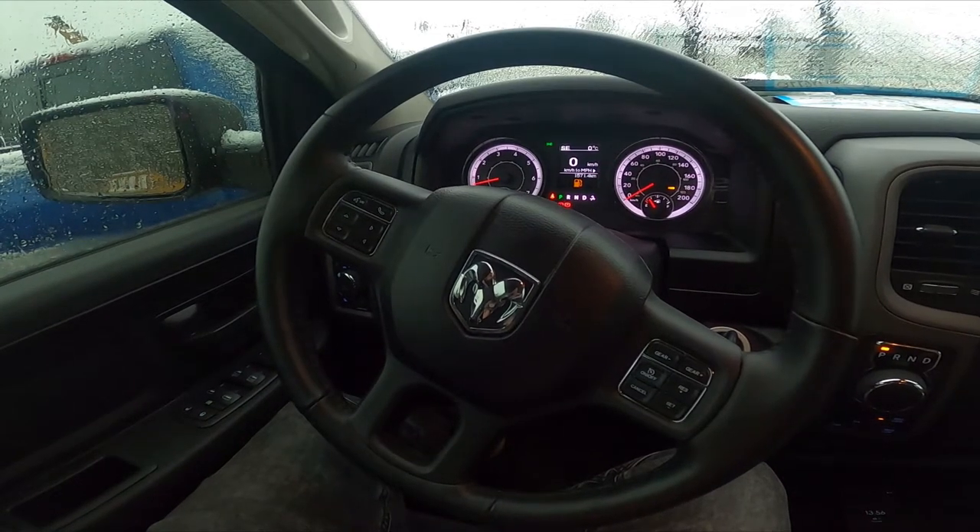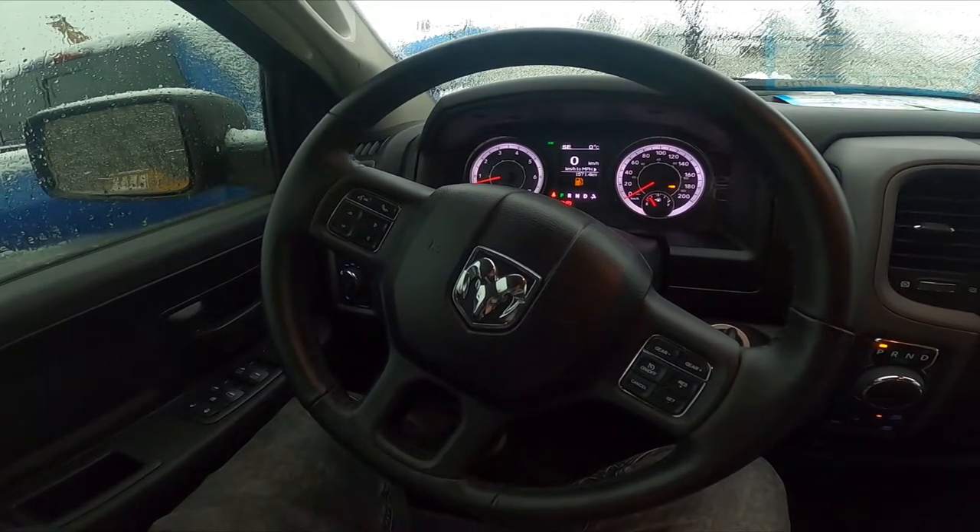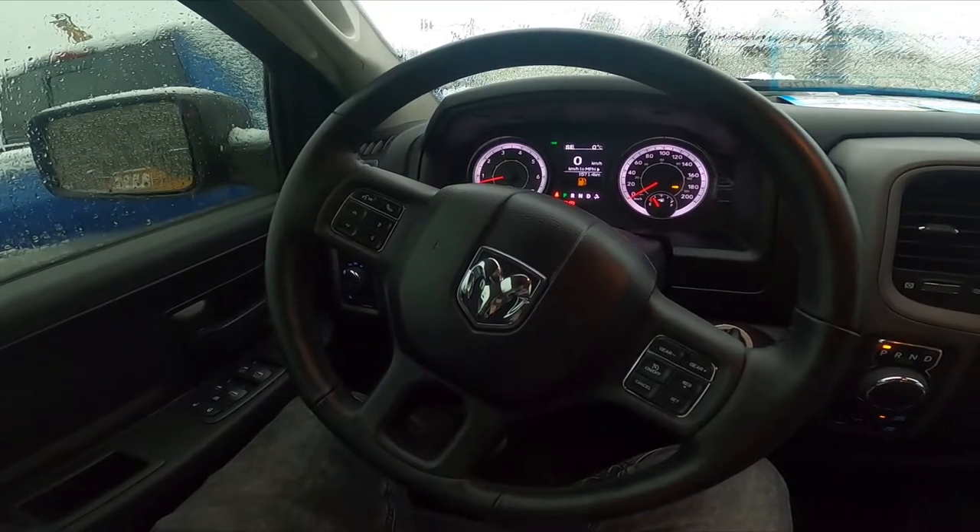Hello, today I'm in a Dodge Ram. In this video I'll show you how to enable and disable the sound horn with the remote start function.